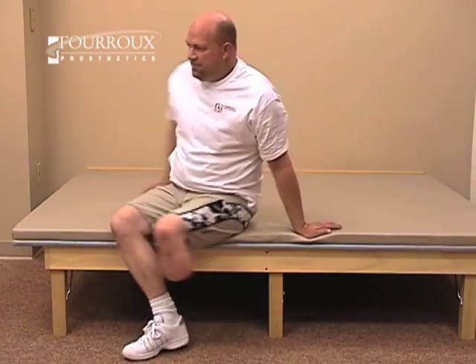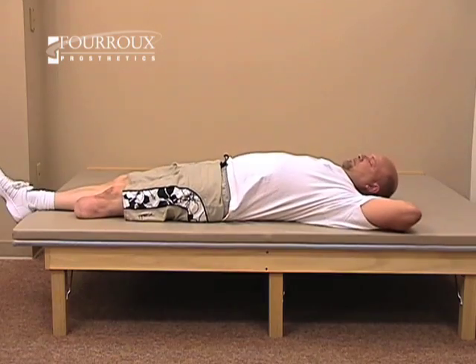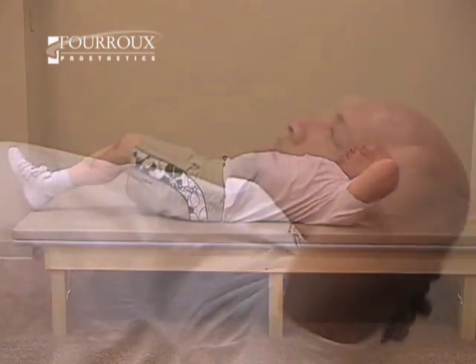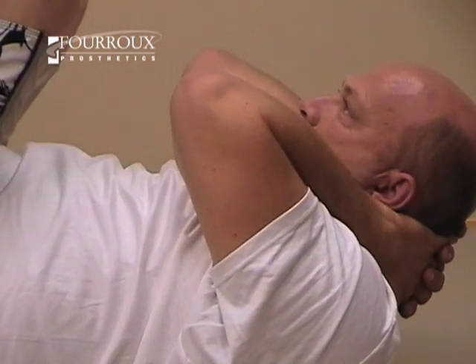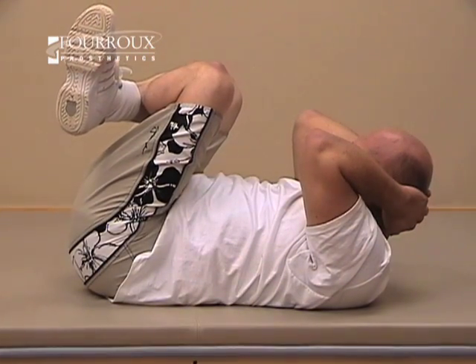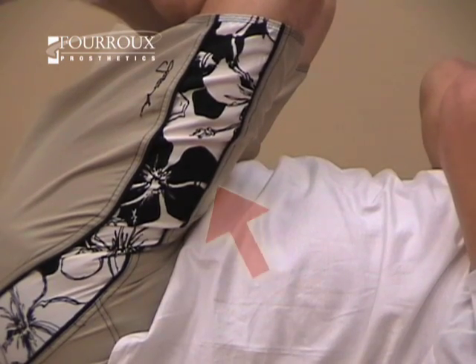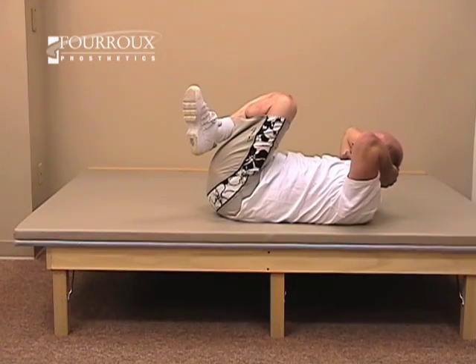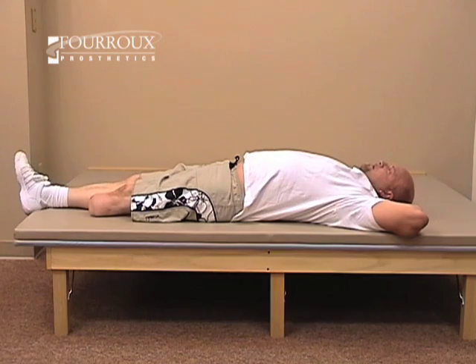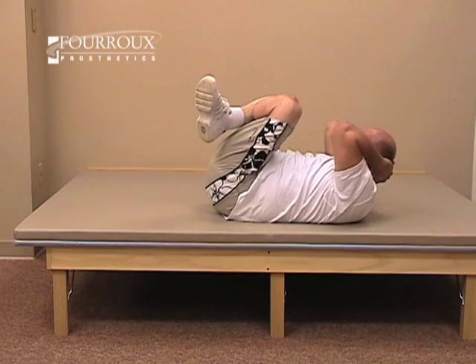This variation of the crunch focuses on your lower abdominals. Lie on your back with your knees bent. Raise your upper body and your lower body at the same time. Make sure to tighten your lower abdominal muscles. Hold for five seconds, then relax. Breathe throughout the exercise.